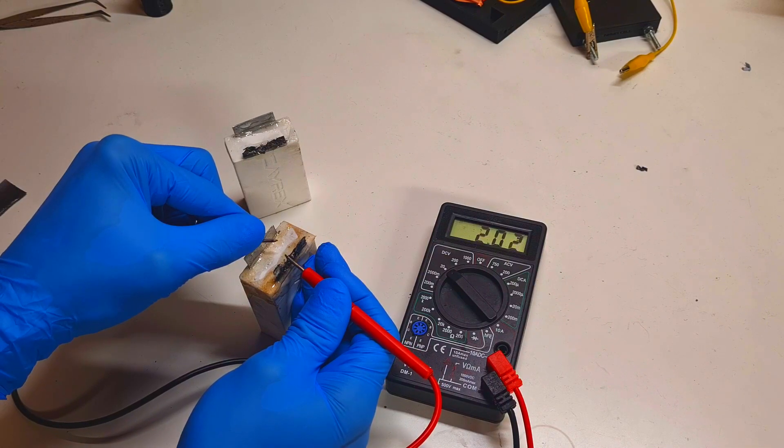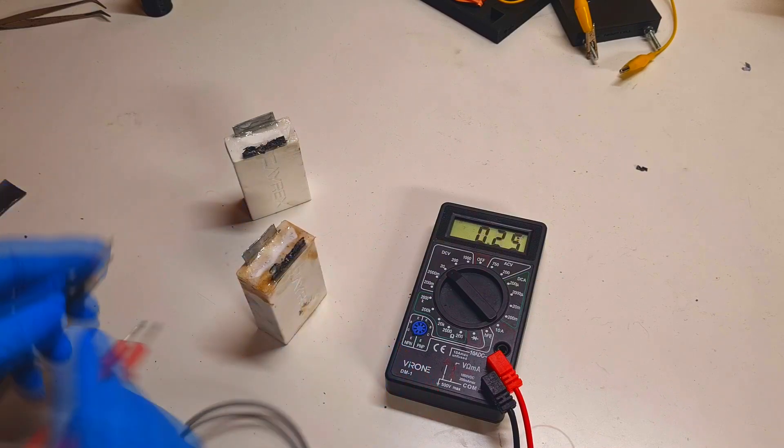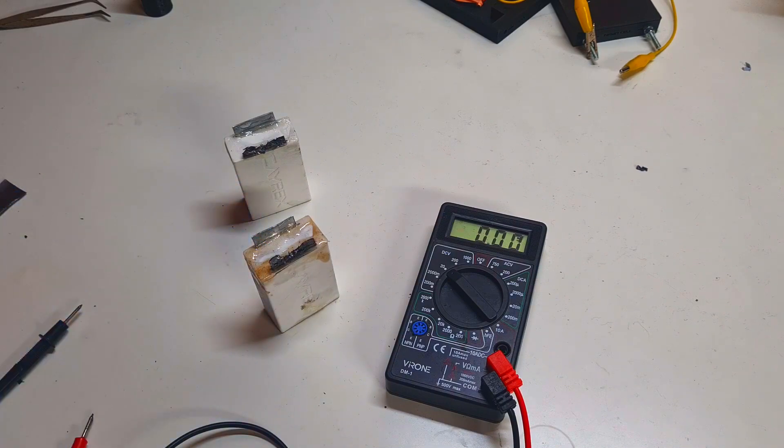Very nice — 2.03, 2.02 volts. Not bad. This means that the self-discharge rate of the second cell is around 3 percent per month.